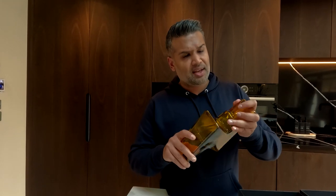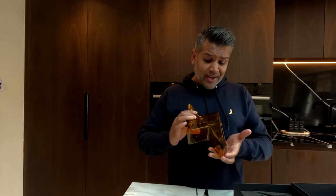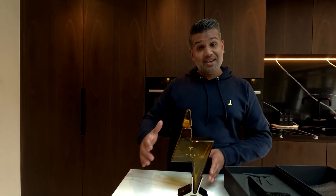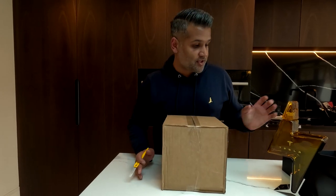I couldn't help myself buying one of these because I don't know how long they're going to be on the Tesla store — I think they're limited edition. It is quite expensive: £130 as of when I bought it a few days ago in 2023. But yeah, it's a great little decanter, a great showpiece for the home.